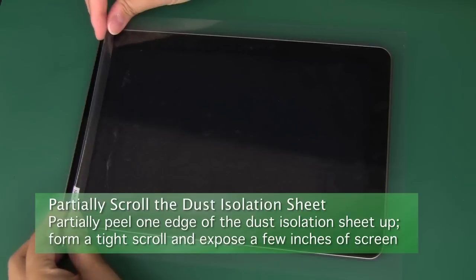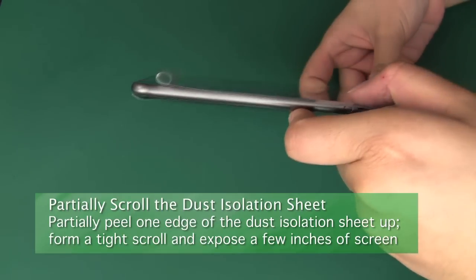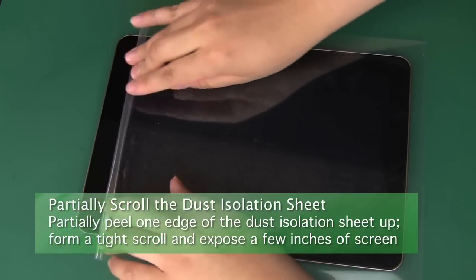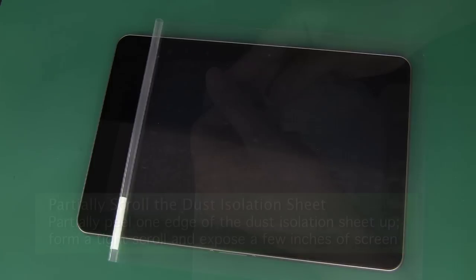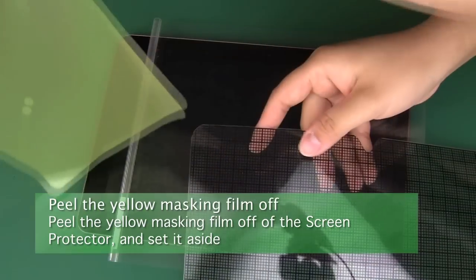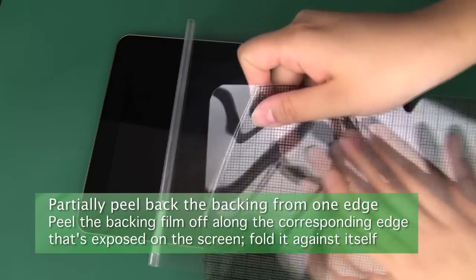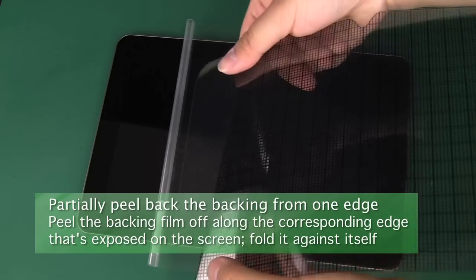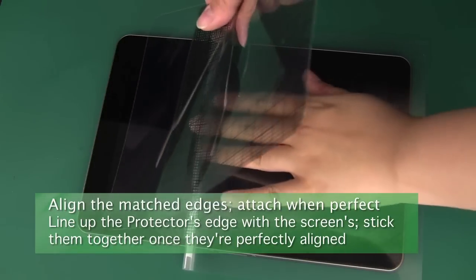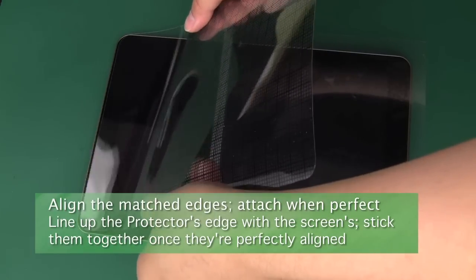Partially peel one edge of the dust isolation sheet up from one edge of the screen — we recommend a side that has a hole or slot for a button or webcam. Use the peeled up flap to form a tight scroll that sticks to itself. Don't remove it entirely; just roll the scroll back to expose a few inches of the screen. Now peel the transparent yellow masking layer off of the screen protector and set it aside. Follow up by partially peeling off a few inches of the screen protector's grid-printed backing from the same exposed edge. Fold the backing against itself. Align the matched edges of the screen and screen protector, making sure that any holes line up with any camera or webcam. Once everything looks alright, allow them to attach.